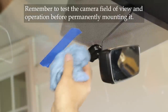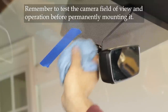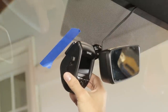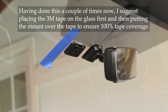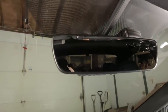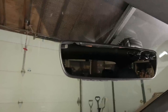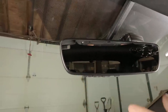I used a damp cloth with a little bit of soap to clean the windshield surface, making sure to remove any contaminants like overspray from Armor All or other protectants. After taping and installing it in that spot, I decided I didn't like that location anymore — it was hanging down a little too low and wasn't discreet enough. From the driver's perspective it was sticking out just enough to be distracting.